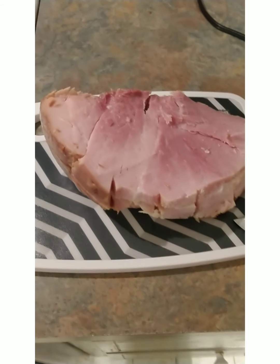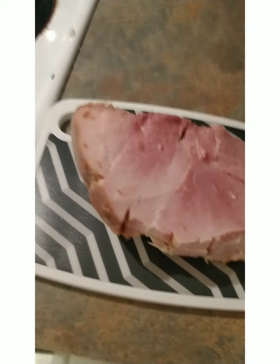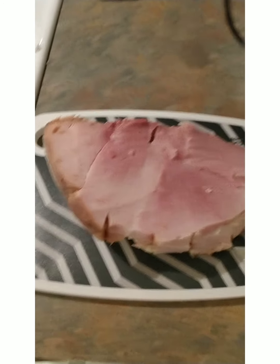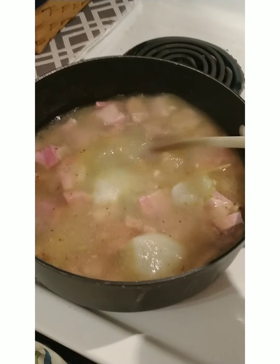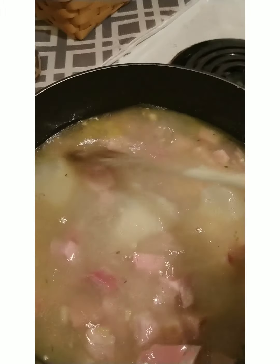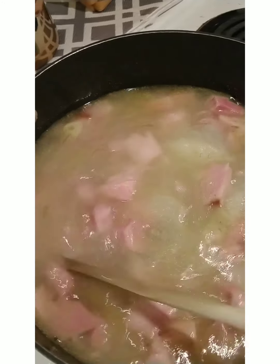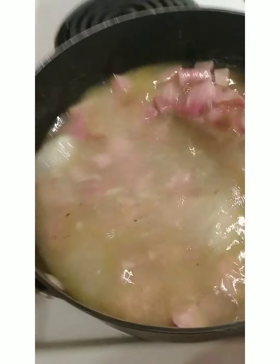I'm also defrosting some flavored broth that came from pasta I cooked, to add to this ham soup. The pasta water is cooking now to make the broth. It's got garlic, salt, and pepper in it, and the ham is mixed in with it — this will be the start of the broth.